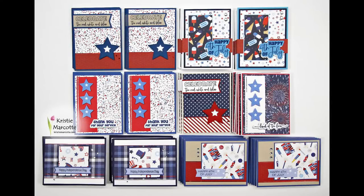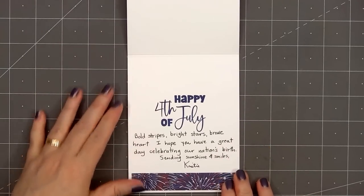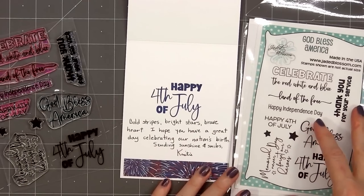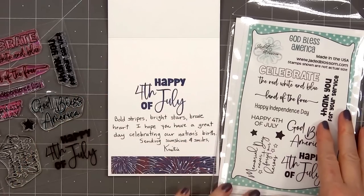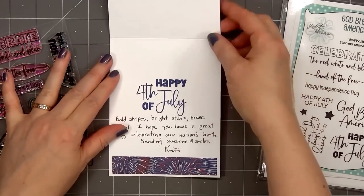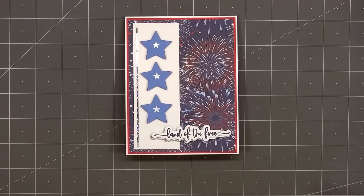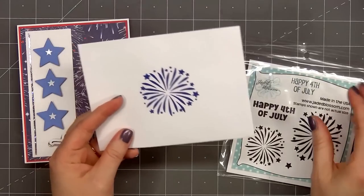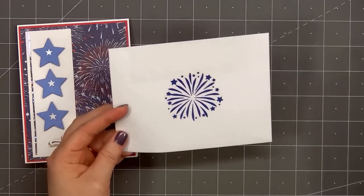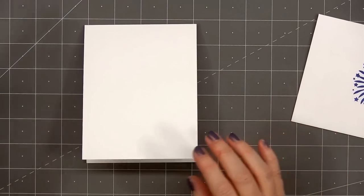I get a lot of questions about the cards I donate, so I'll talk about it briefly. On the inside of all the cards I'll stamp a sentiment different from the one on the front. This card has 'Land of the Free' on the front and I stamped 'Happy Fourth of July' on the inside. The cards are considered Happy Mail for the residents, so I include a handwritten message in every single card — for this one I wrote: 'Bold stripes, bright stars, brave heart. I hope you have a great day celebrating our nation's birth. Sending sunshine and smiles.' I signed just my first name, Christy. Since it is Happy Mail I include an envelope, and I'll stamp either a sentiment or an image on the outside. I selected a fun firework image from Jaded Blossom's Happy Fourth of July set so the activity coordinator knows it's a Fourth of July card.